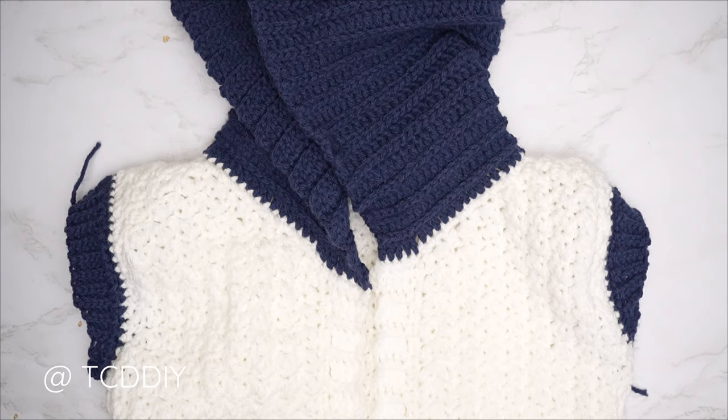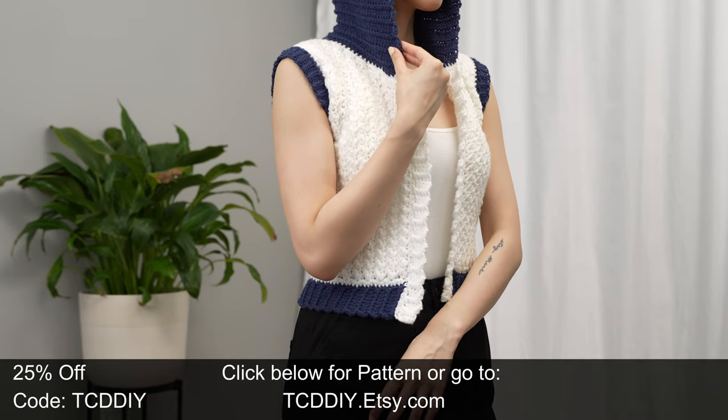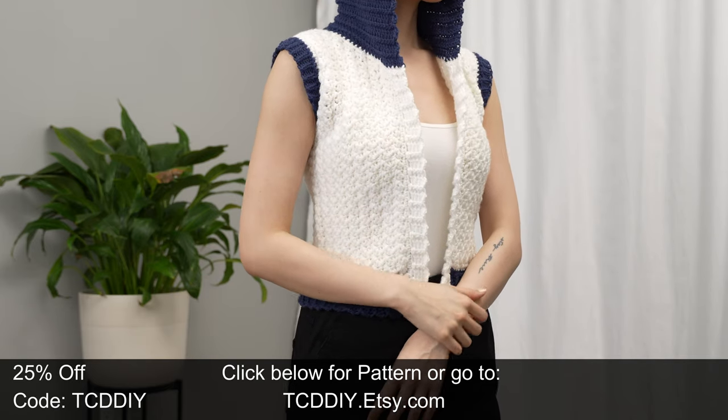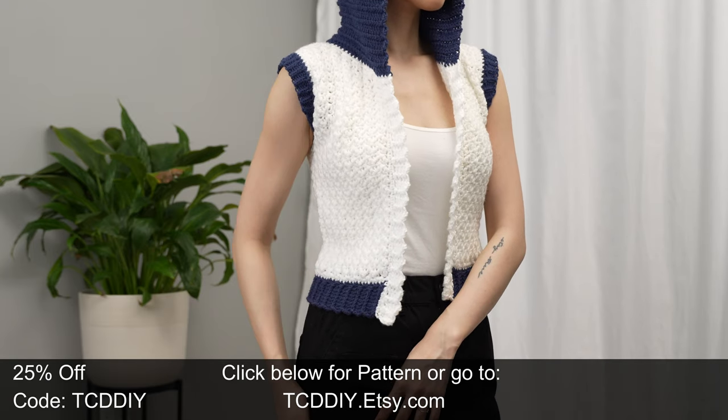Just weave in all your ends and there you have it! Hope you all enjoyed the tutorial. Join us on Instagram, Pinterest, or Twitter — links are down below. Don't forget to like and subscribe to the channel if you haven't already. Catch you all in the next one, bye!